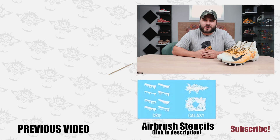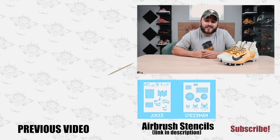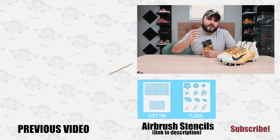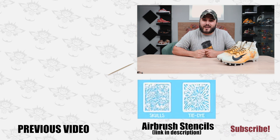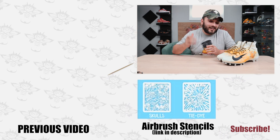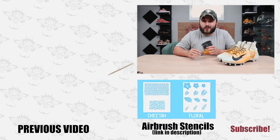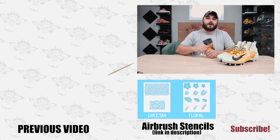Hey guys, thanks so much for watching. We're going to be giving away one of the lightning stencils that we used today — all you need to do is comment your favorite original Pokemon down below. One of my favorite memories as a child was every Tuesday night at Burger King, my dad would take me and you could buy, sell, and trade Pokemon cards with everybody, play the Game Boy game, and even trade all of the Burger King collectibles. Definitely a great memory.